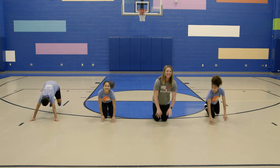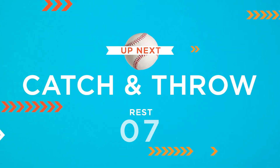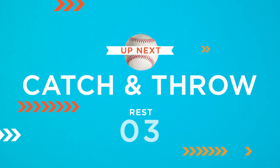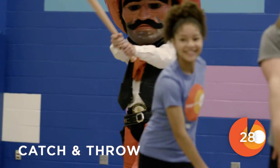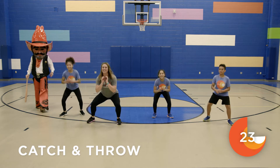Great job! You nailed it! The next move we'll do today is the catch and throw. So you're gonna go down like a catcher, catch the ball, and then you're gonna stand up and throw the ball back to the pitcher. We'll do it a few times.